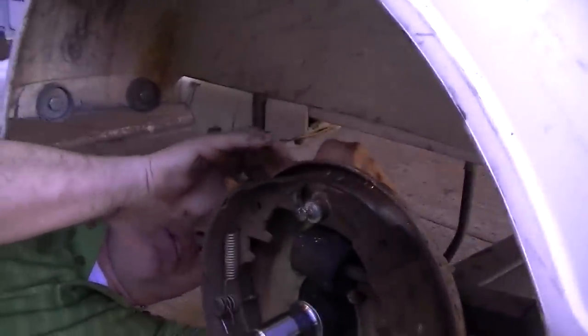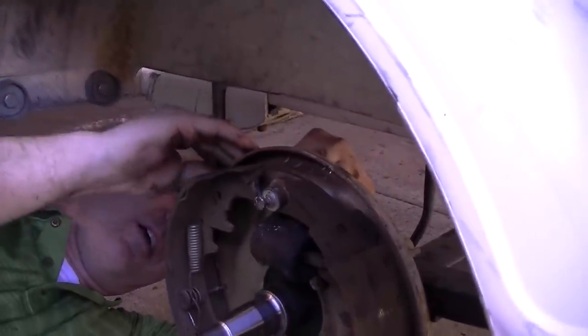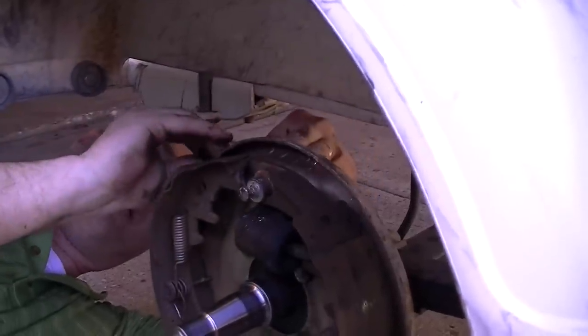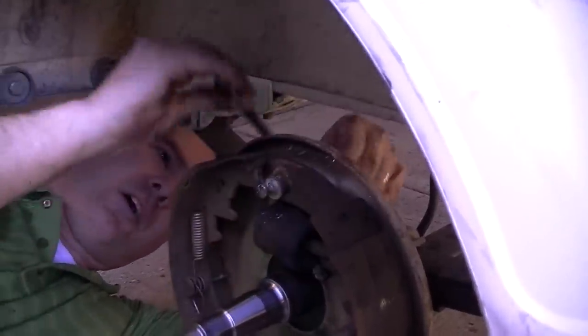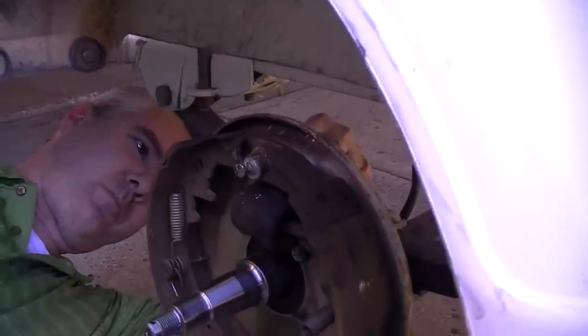It always seems like these brake lines go on forever — they have threads that just don't quit. One thing I'm not seeing a ton of that I really expected was a bunch of rust. Here we go, brake line is out. Here's what I'm looking at: you can see the brake line right here, the little three-eighths — it just unscrews. It's not terribly hard to get to.